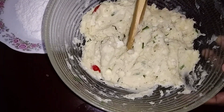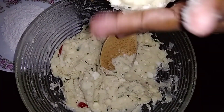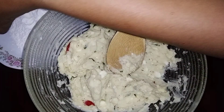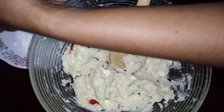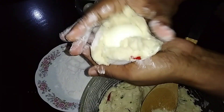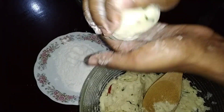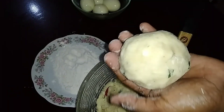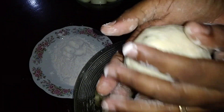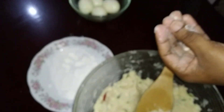So this is the cassava after finishing mashing. Now I'm going to take out a portion, add flour in it just so that it won't stick to my hands, and then I'm going to add the eggs. You could do them long or round but I prefer round. I'm going to continue doing this until all are finished rolling out.